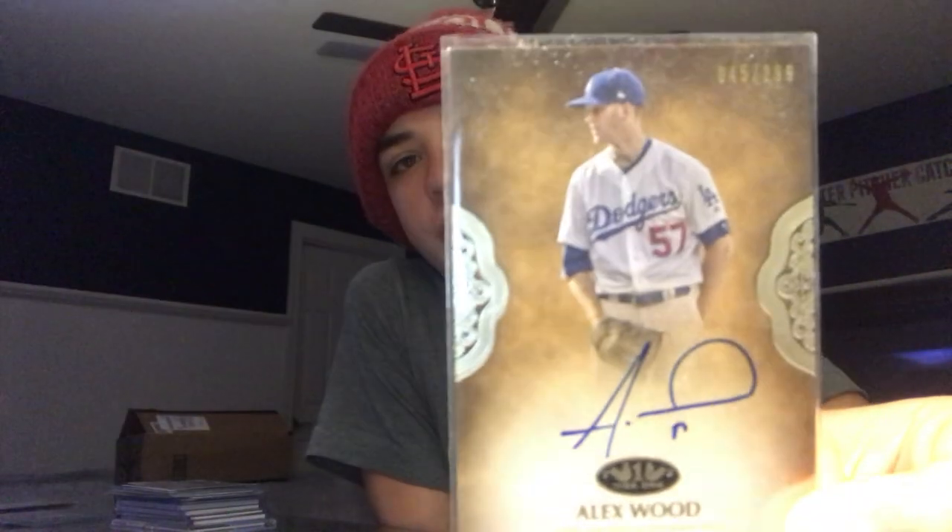For example, Alex Wood numbered would probably go for like 5 to 10 bucks. The player has to be well-known or numbered really low. This one I pulled out of a box — it's a Taylor Ward autograph numbered out of 19, and I got number 3 out of 19. Even though he's not the best player, it would sell for more because there's only 19 of these cards. If he were a better player, there'd be more demand since there aren't many cards.